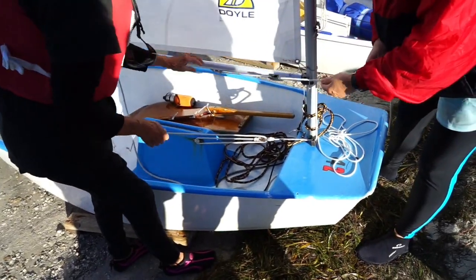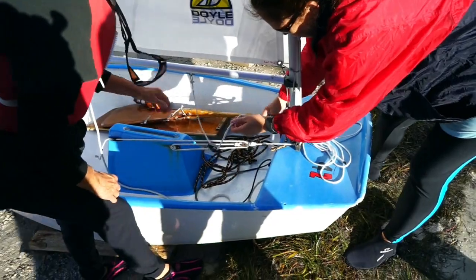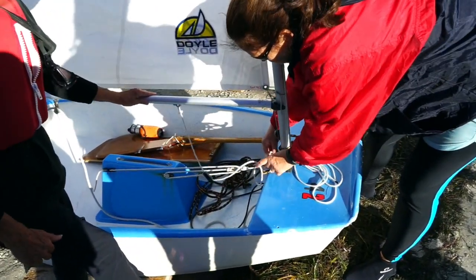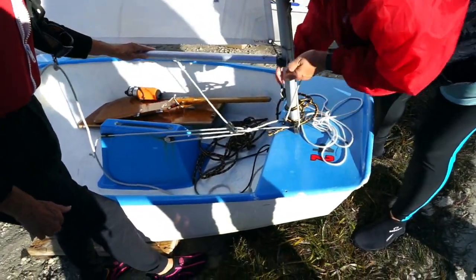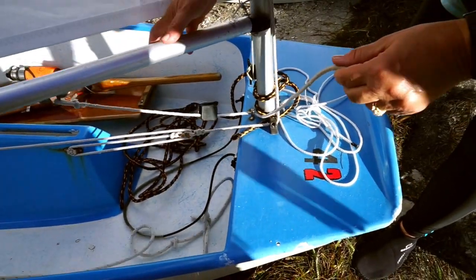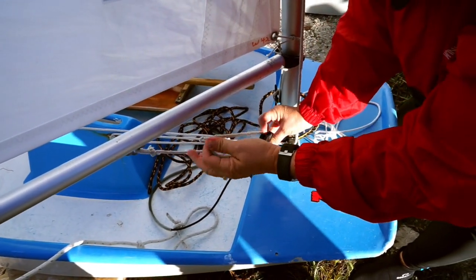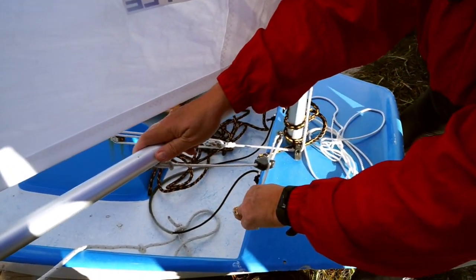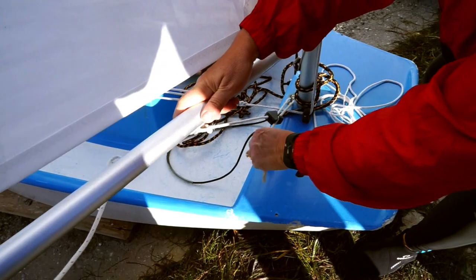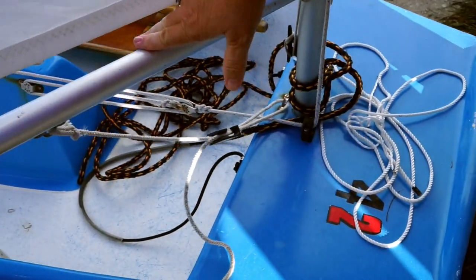This is your boom vang. At 90 degrees roughly, you're going to feed that through here. Make it tight at 90 degrees — that just keeps it from flying up.